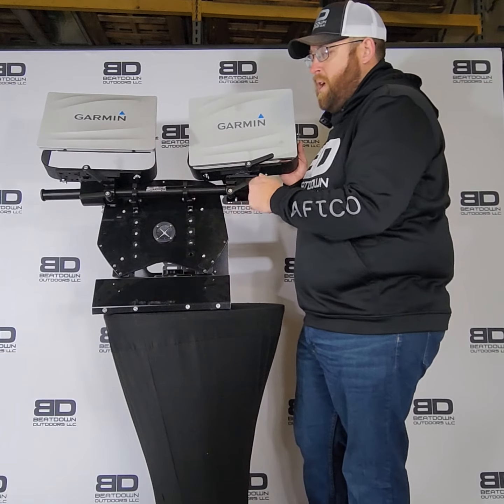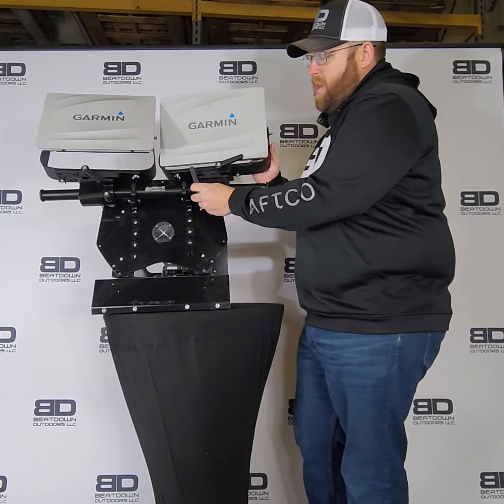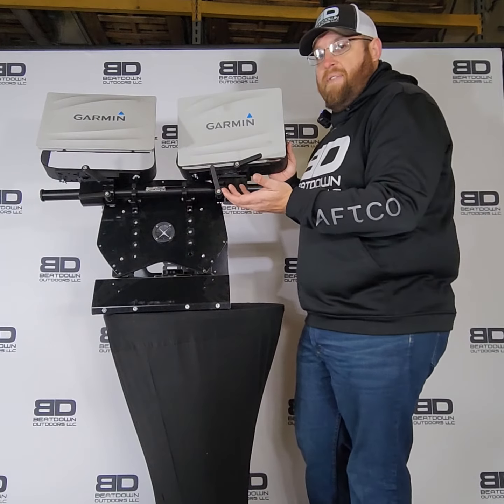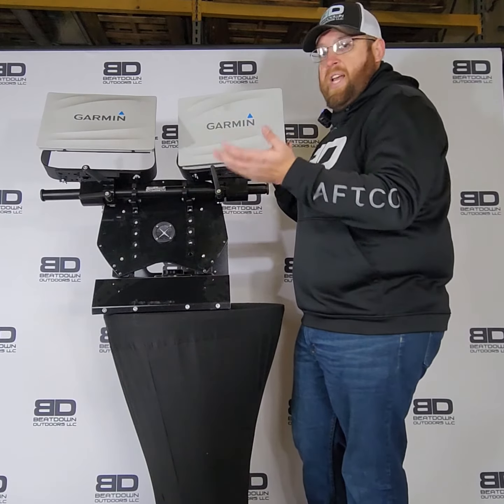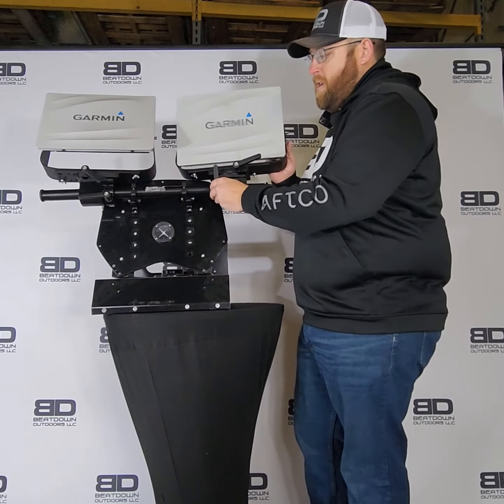You're going to have all the adjustability that you know and love from Beatdown Outdoors. With these awesome ratcheting knobs, you're going to be able to move this left and right, get that where you need it — no matter what size graph you run, whether it's 9s, 8s, 10s, 12, 15, 16 — whatever size you need, you can move this left and right.